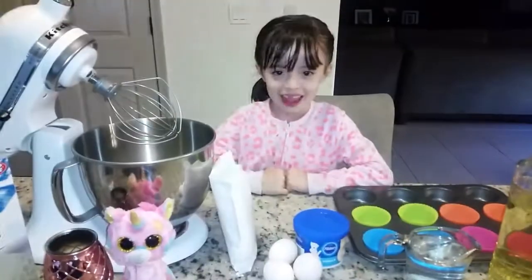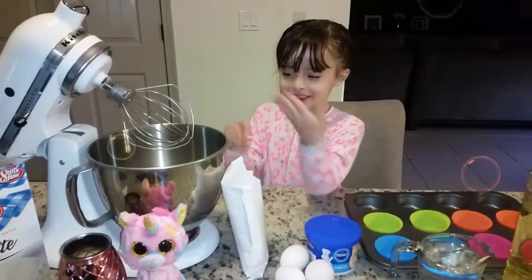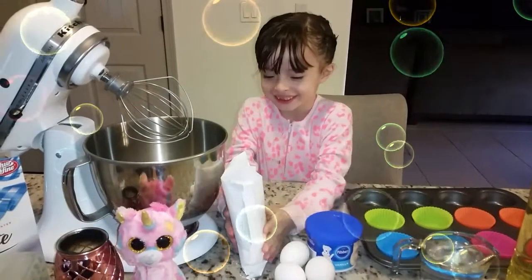And you make some. And then you put the cheese and you make some.